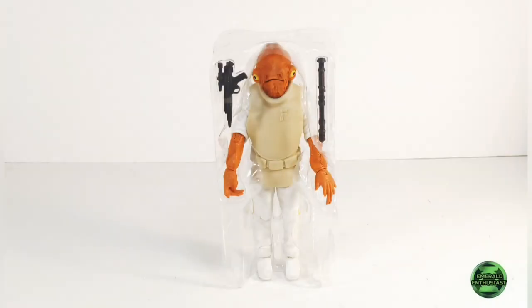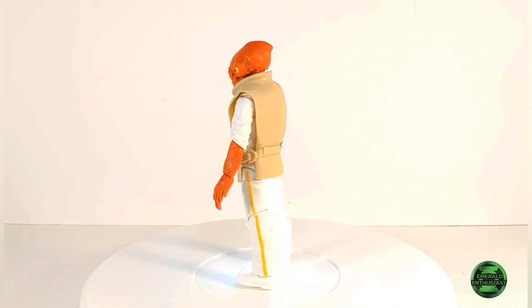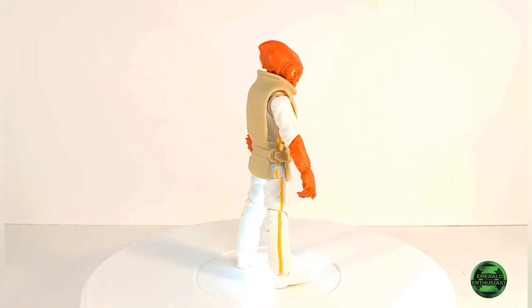Now let's bust open this package and see what's inside. Here's the figure free of the card and bubble but still in the inner plastic. And here's Admiral Ackbar free of the package and ready to rumble.